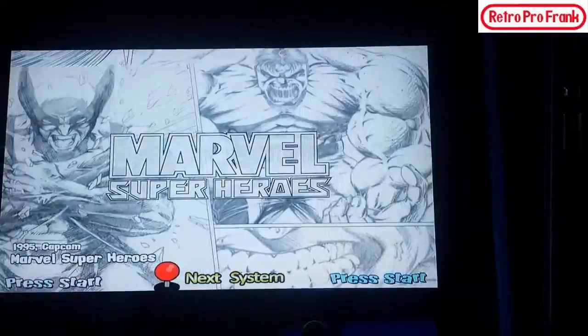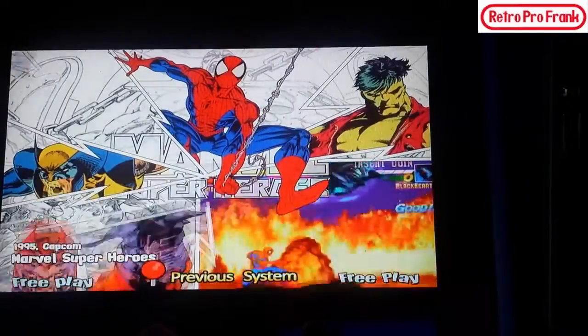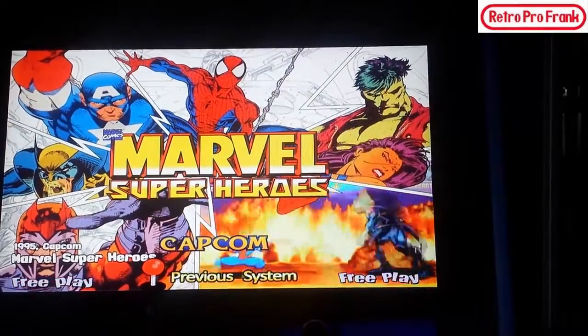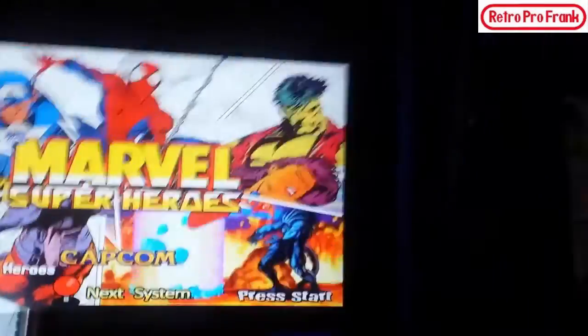Marvel Super Heroes — yeah, so that's how HyperSpin works. Let me back up the camera and show you some more additional work I've done to the cabinet. I've changed the marquee light. With these lights it's very difficult to get a good shot on camera.